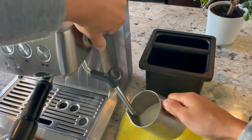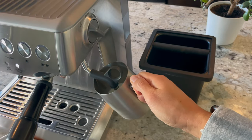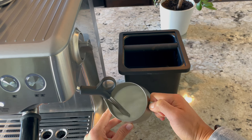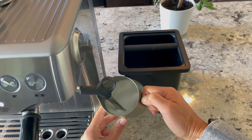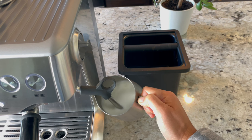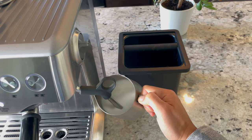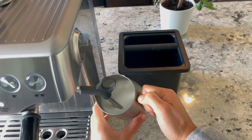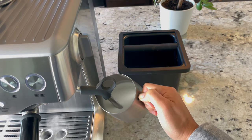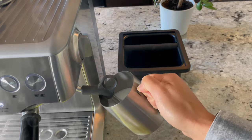The last step is to steam the milk. To begin, you want the wand just barely submerged so it's making a sound almost like it's ripping paper — that means it's incorporating microfoam into the milk. Typically once it just starts getting warm I submerge the wand, but for a cappuccino we want more microfoam, so I incorporate more air before submerging.